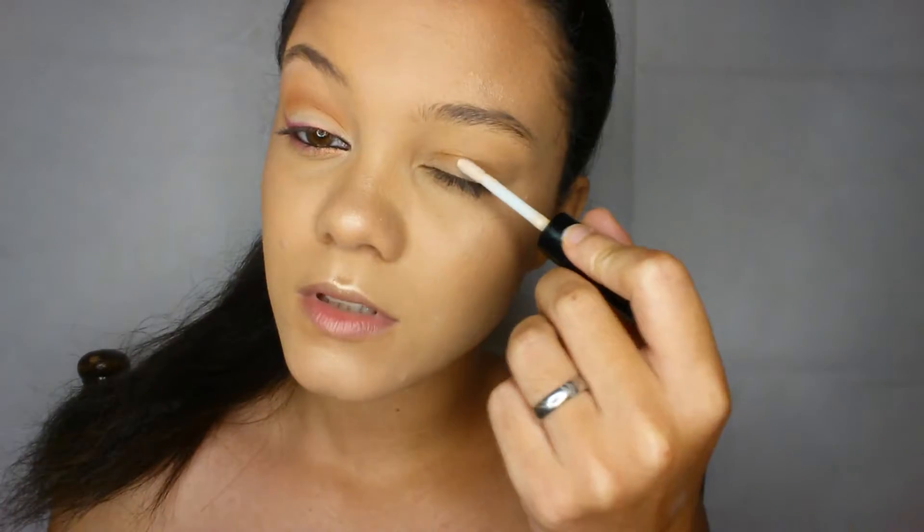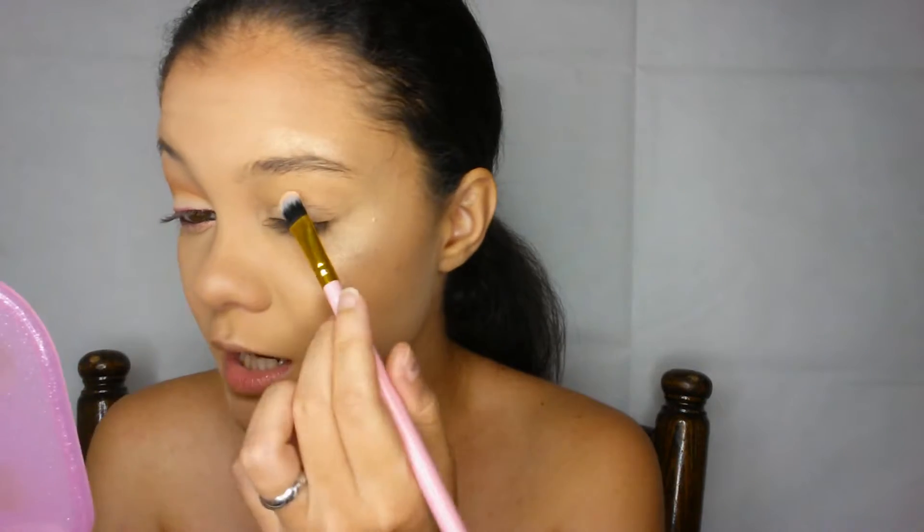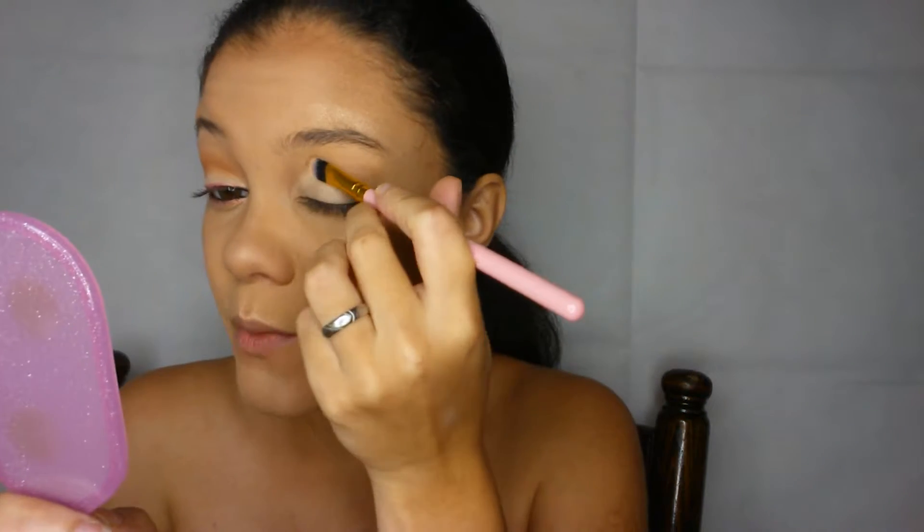I'm going to prime my eyes to start off with, using my trusty NYX Proof-It Waterproof Eye Primer. I'm just going to add the tiniest bit because this stuff can get very messy very quickly — you do not want a lot. I'm going to prime my entire lid all the way up to my brow. To set the primer I'll be taking the really pale shade at the bottom and using this BH Cosmetics brush, their number 6 — it's a flat eyeshadow brush. I'll be taking this practically everywhere where I put the primer, so on my lid all the way up to my brow.